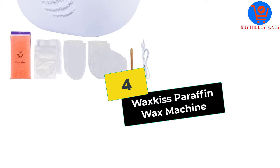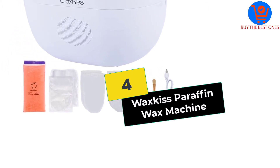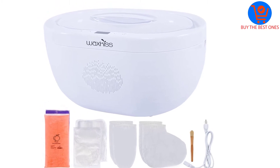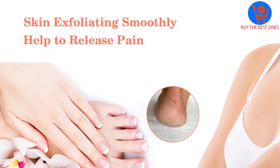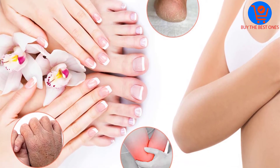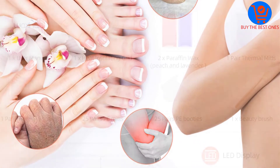Moving on, at number four we have the Wax Gas paraffin wax machine. The wax warmer from Wax Gas is one of the best brands for maintaining smooth and flawless skin. Its professional quality wax bath penetrates deep into the skin to hydrate it, leaving the skin feeling soft and healthy.